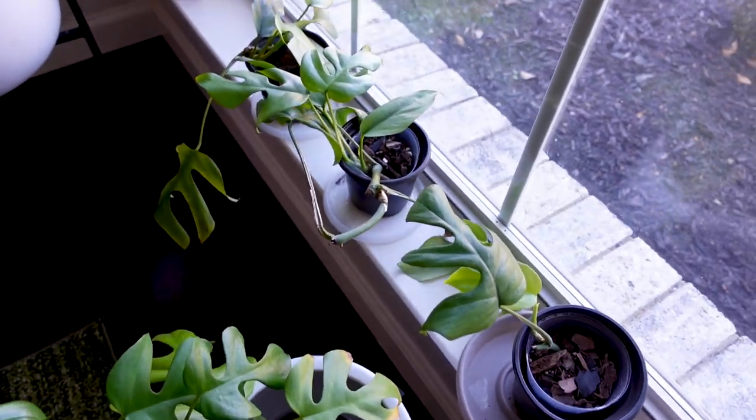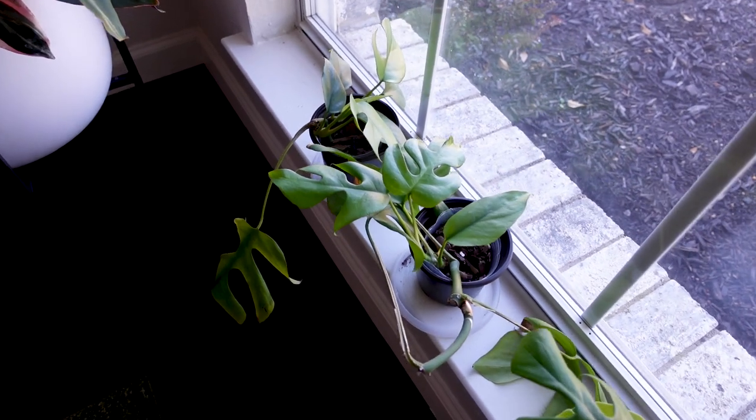If you're not familiar with the history of my Rhaphidophora tetrasperma, I did discover when repotting it back in the spring that it was grown from a plug. There was rot happening because of the plug situation, and eventually I ended up chopping the plant up and growing new roots on all of the individual pieces. So today we're going to be potting some — or maybe all — of those together into one larger pot and giving them a pole.